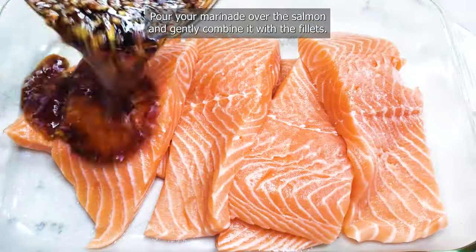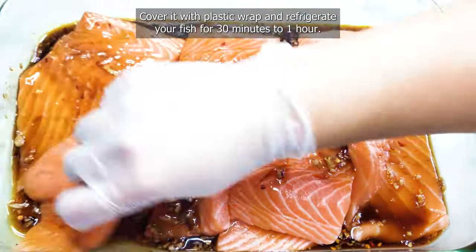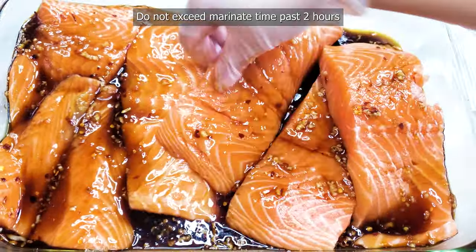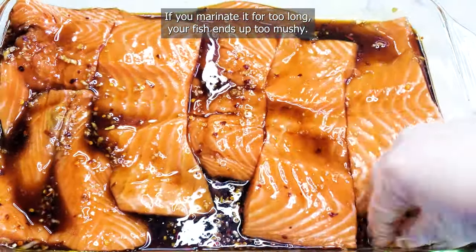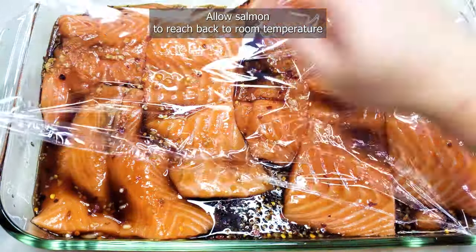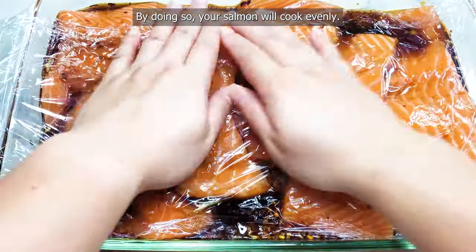Pour your marinade over the salmon and gently combine it with the fillets. Cover with plastic wrap and refrigerate for 30 minutes to one hour. Do not exceed two hours, because the acidity in the lemon juice breaks down the protein and the fish ends up too mushy. Remove from the fridge half an hour before baking so your salmon cooks evenly.